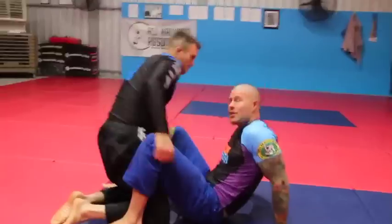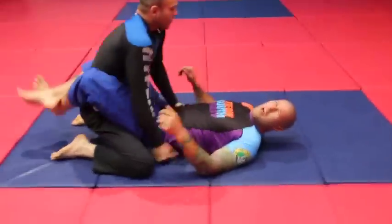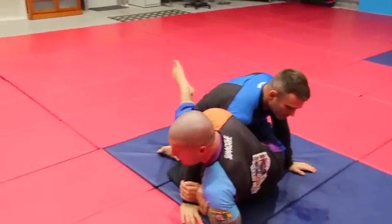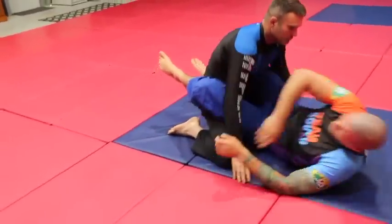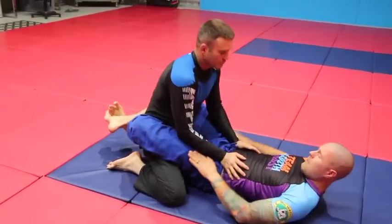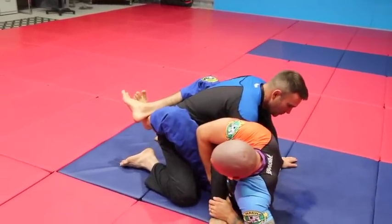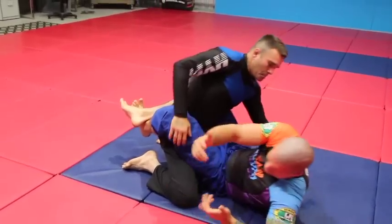I've got my partner Rhys here in my closed guard. Now obviously if his hands go on the mat I can just come up and take my Kimura, but good guys don't do that. So then you say I'll break him down and go for it, but by the time I do that he rips his arm out and it's gone.